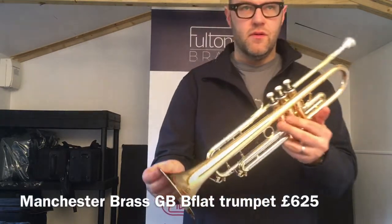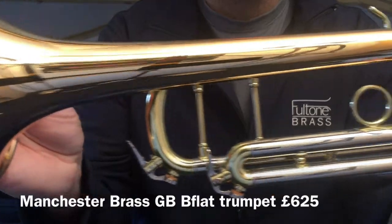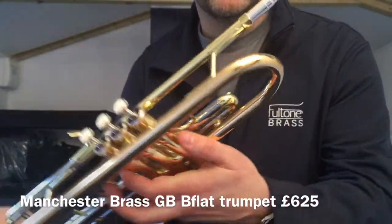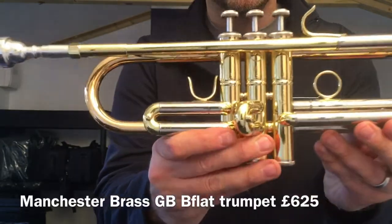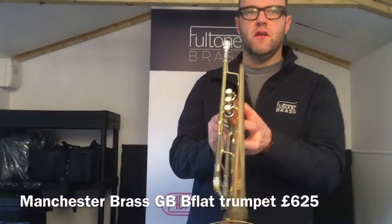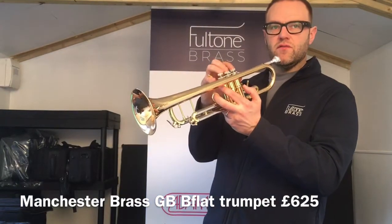I'll show you a little bit closer. These instruments are made in Taiwan — fantastic quality, brilliant valve blocks, very smooth.